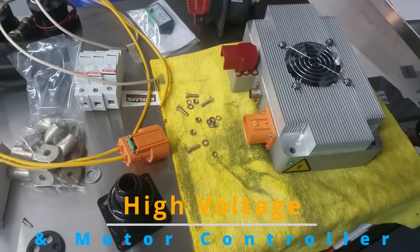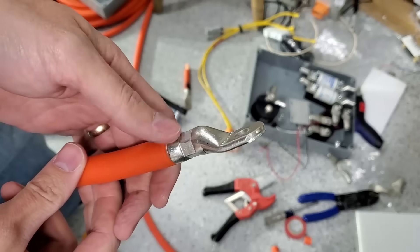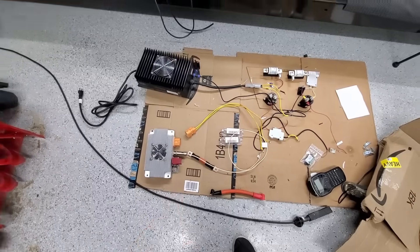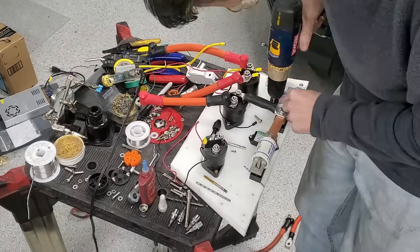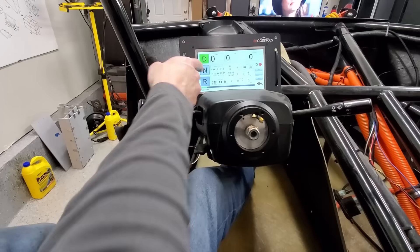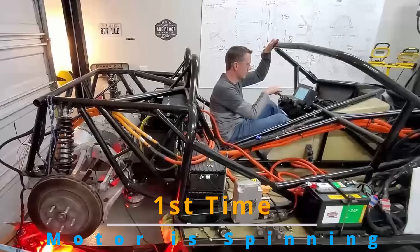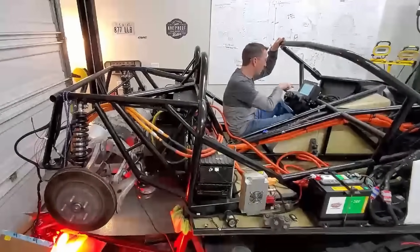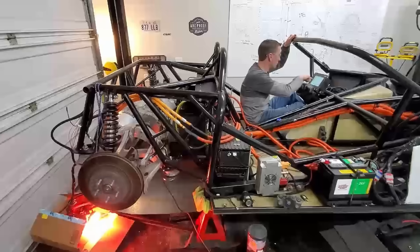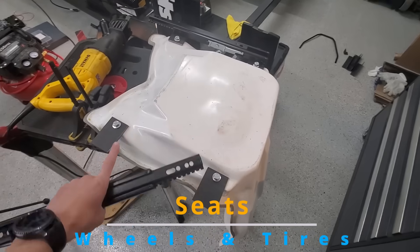Then comes the scary part — dealing with the high voltage. This was my first time crimping or doing anything with high voltage. It was also my first time dealing with a CAN, or Controller Area Network system. I was so thrilled the first time the motor was spinning.